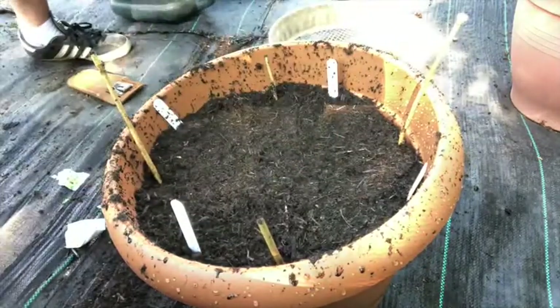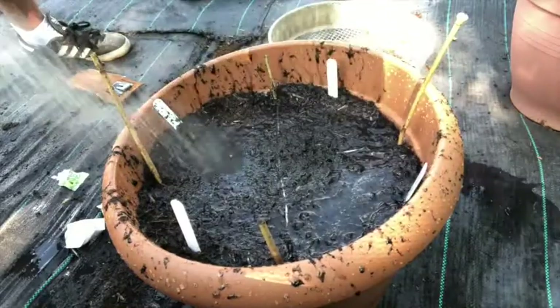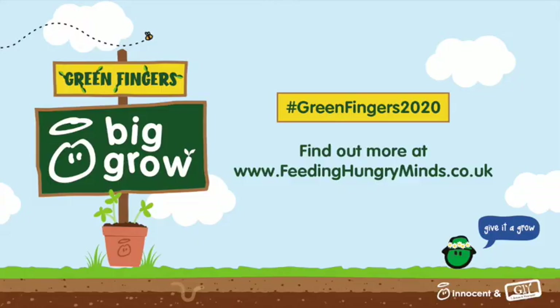Just got to give it a drink. There you go — one mini salad bar, with fresh salad coming your way soon! There's your salad bar. Please do one for me, and send any other gardening or recipes you've cooked into the Green Fingers event on the Feeding Hungry Minds website. In the meantime, happy gardening and stay safe. Thank you, bye!